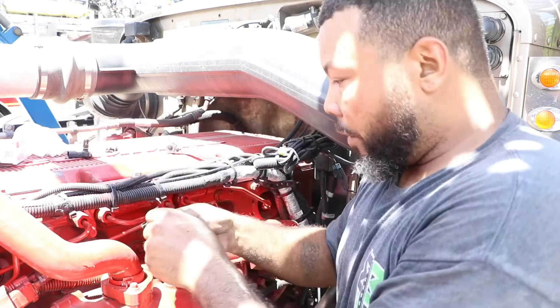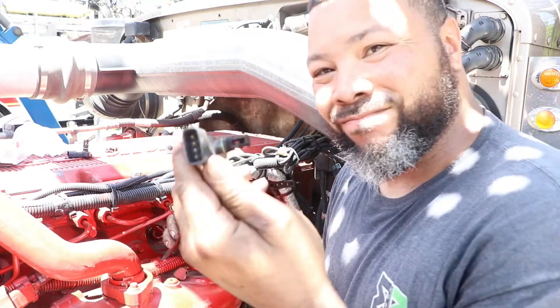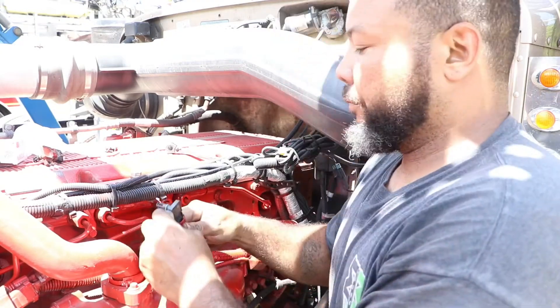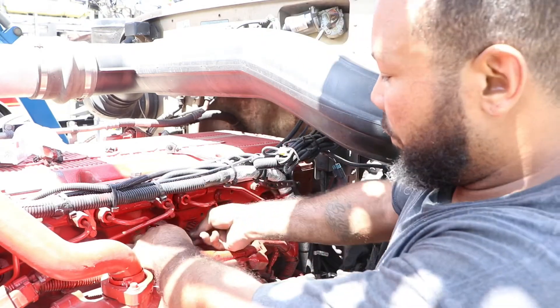Now I have to take the harness off by pressing that and release — done deal. Go ahead and plug the new one in. Make sure you pull it and it doesn't come right out, then put it back down the way it came out.